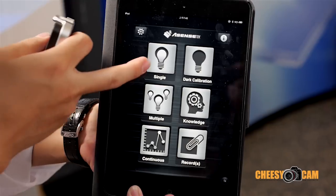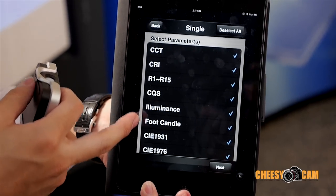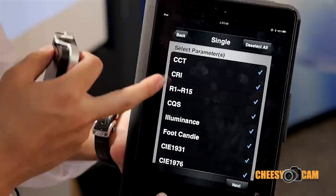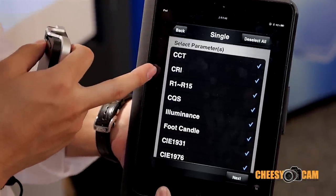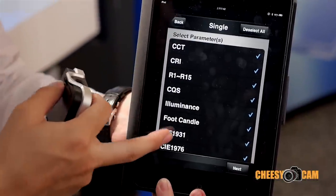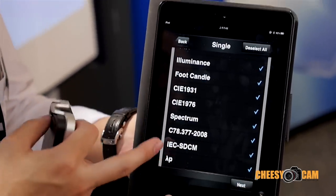Let me show the single measurement. You can check all the parameters you want about your light source or LED lighting — for example, CCT, CRI, R1 to R15, CQS, flicker, and most importantly the spectrum, as well as some color standards you can check.